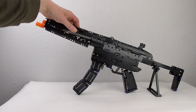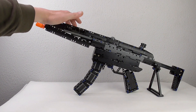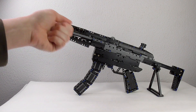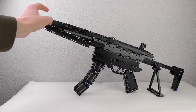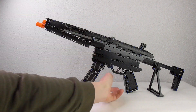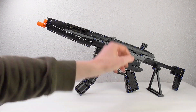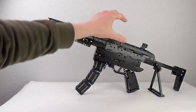Here we have the mechanism — it's not a real firing mechanism, it's just a rubber band for the loading. Here on this axle you put a rubber band in and pull it to here, then you fire it. The rubber band slingshots away.